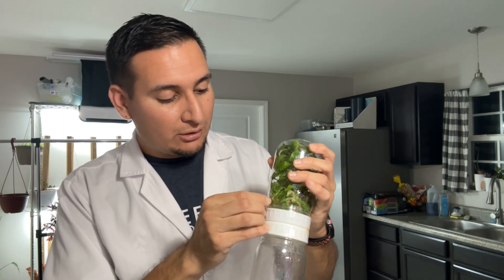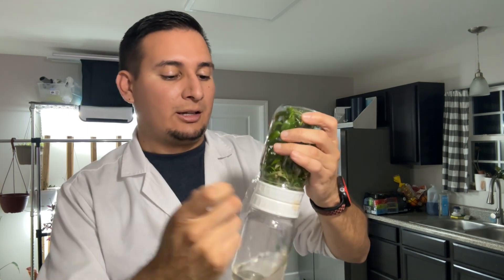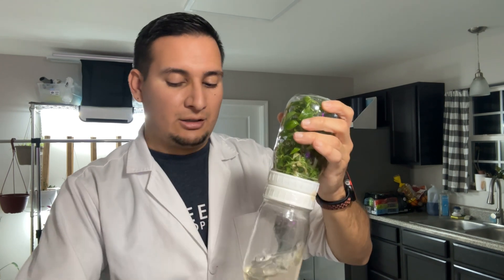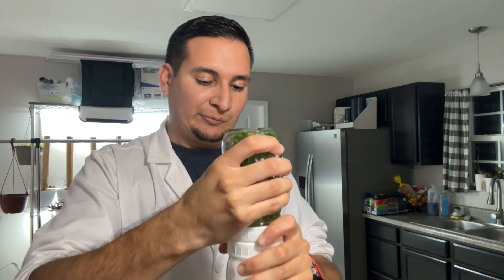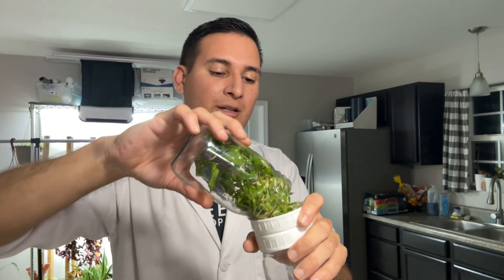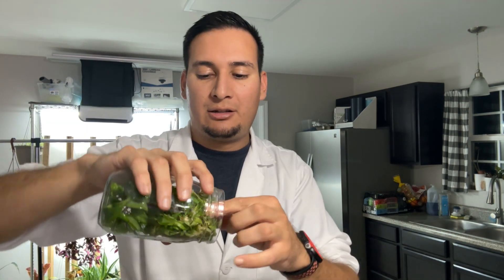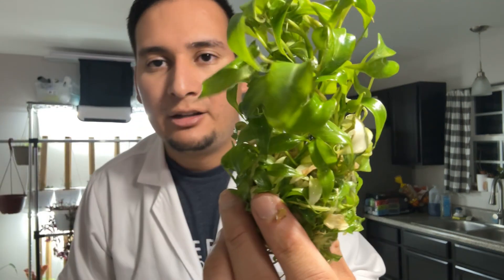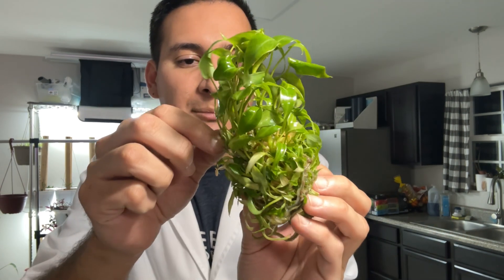So let me stop talking and show you what I'm doing. First, I want to take the wrap out of the top jar and open this up. I have some roots — let me pull them up. Look at these plants — very healthy, a lot of plants.